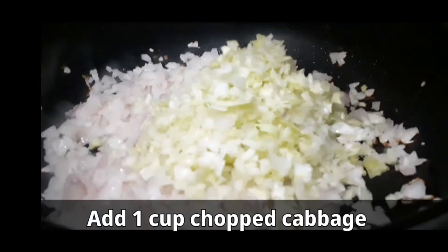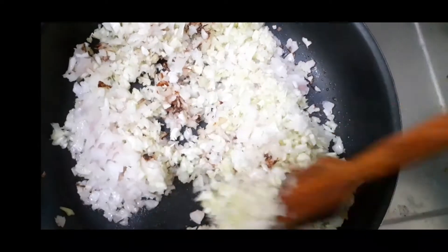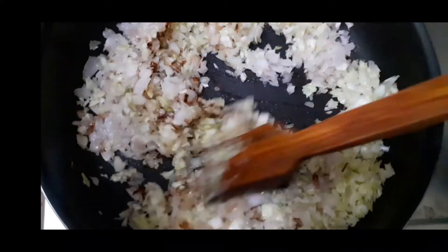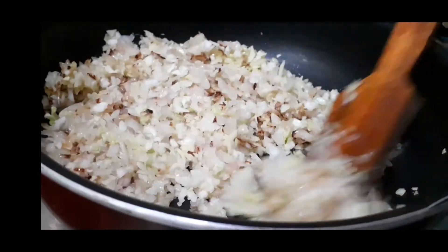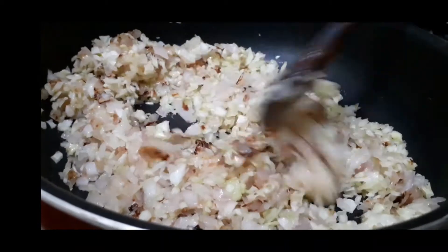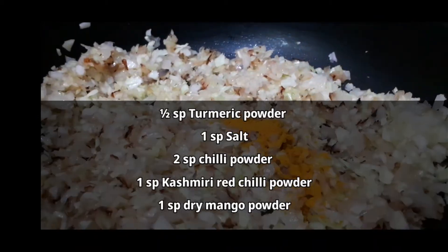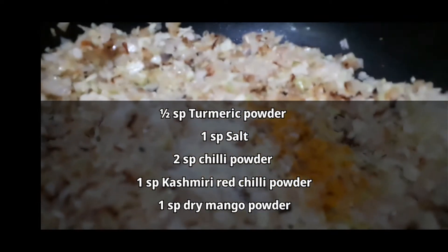Add green pepper, chopped cabbage. Then add atomic powder, salt and chili powder, and dry mango powder.